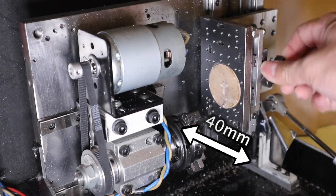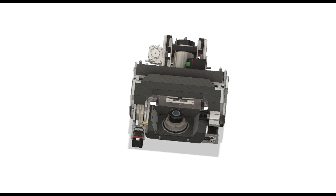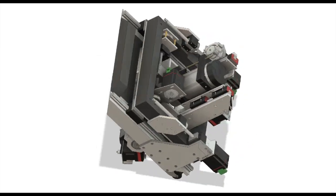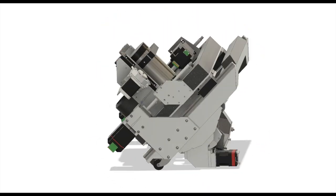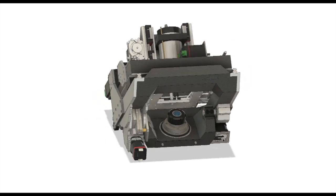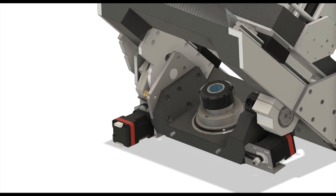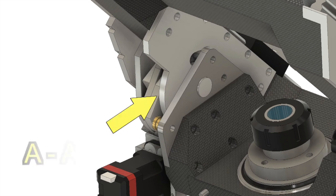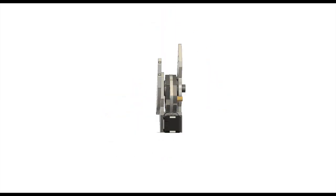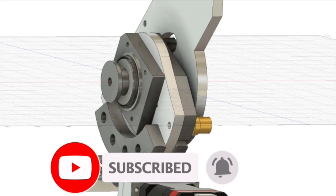I will now begin the test machining. The parts to be machined are mainly those for the five-axis CNC machine currently being manufactured. This aluminum case was made to efficiently produce parts for five-axis CNC machines, so I would like to evaluate its performance by actually making those parts. The part I am working on now is the A-axis — I will be making the parts for this. Let's start.